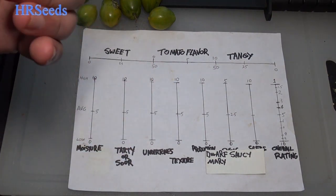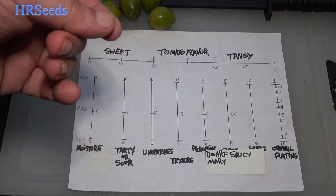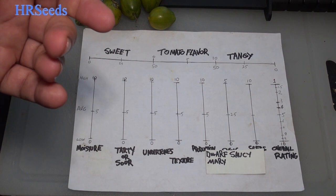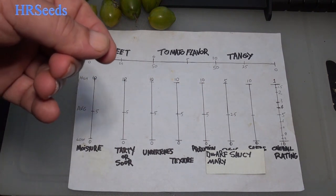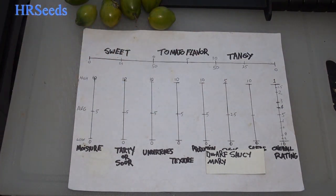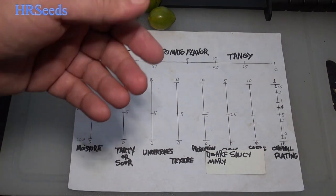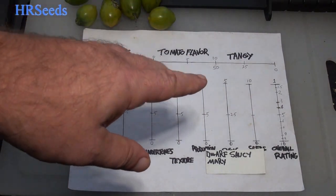Now as far as the tanginess goes, I'm going to put that at about 28 on the tangy. It was a very nice type of tangy — a very interesting flavor, it had its own unique effect. That tangy flavor delivered very well. I'd probably say 27 to 28 is a good number for the tangy part on this review.